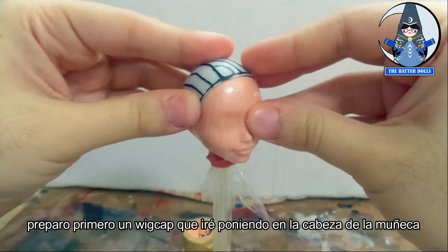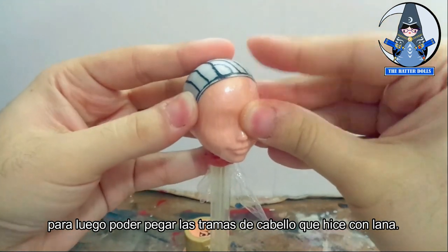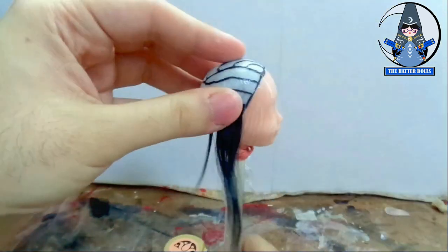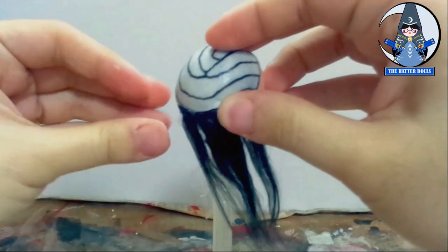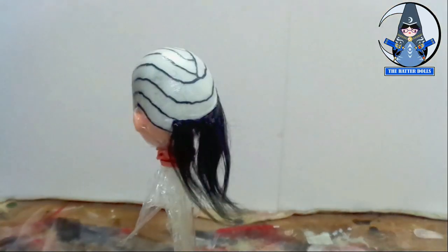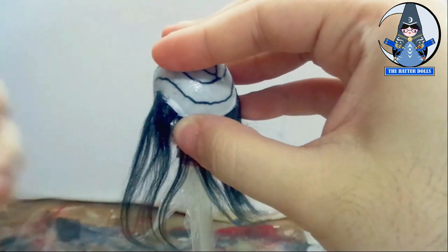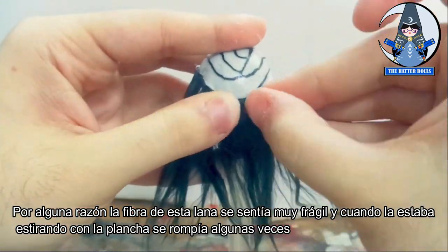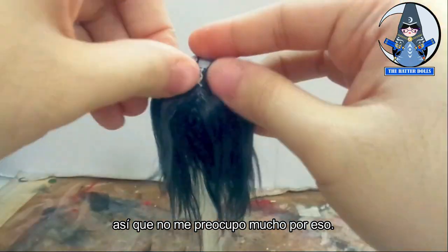As in all my projects, first I prepared a wig cap that I will put on the doll's head, so that later I can glue the hair wet that I made with yarn. For some reason the fiber of this yarn felt very fragile, and stretching it with the iron would break sometimes. Luckily, Bayonetta with this look has short hair so I did not worry too much about that.